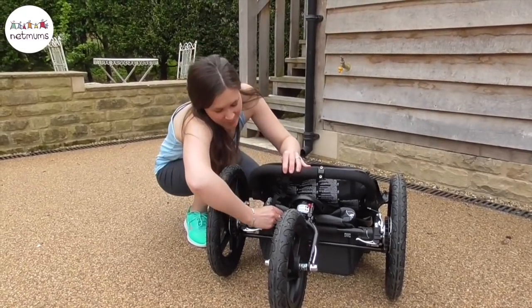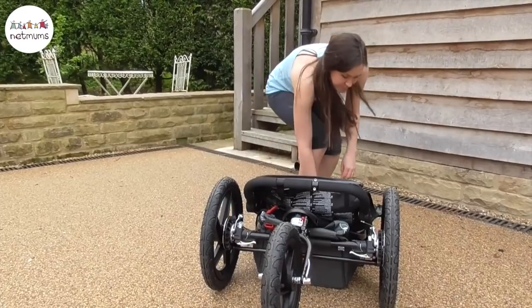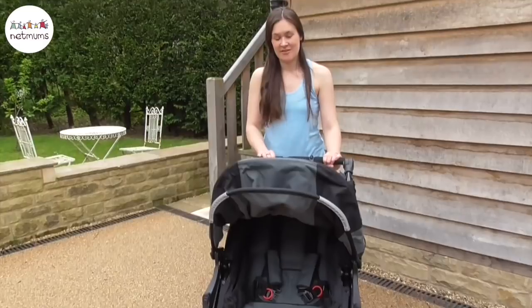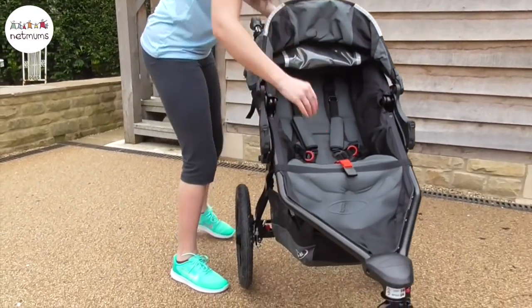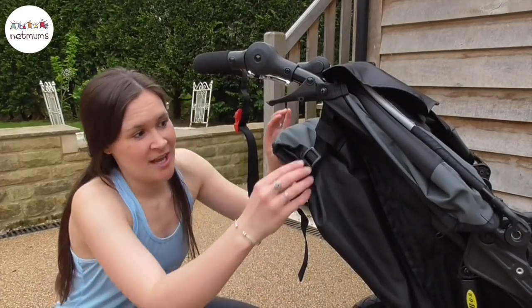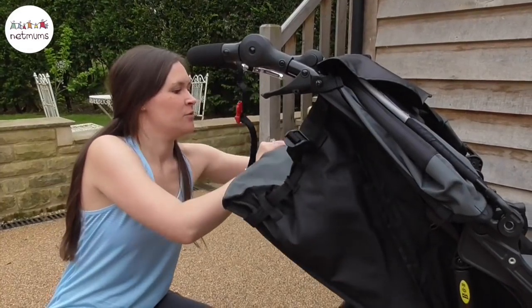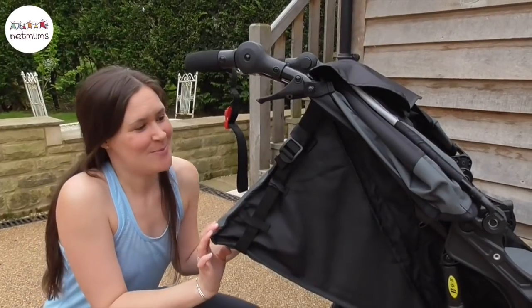Putting the pushchair up is really easy - all you do is unclip the safety strap and then pull the red handle, lift up the handlebar and you'll hear it click into place. Just push the seat down and you're good to go. Lottie will still take a nap out and about in the pushchair so I really like that you can simply drop the seat back and recline it for those on the go naps.